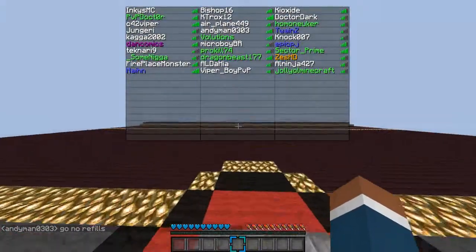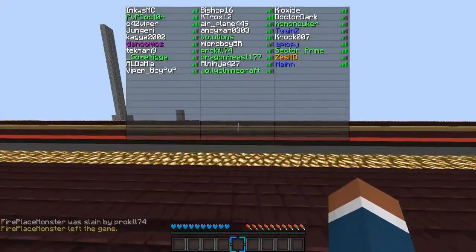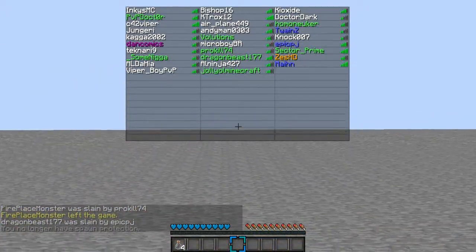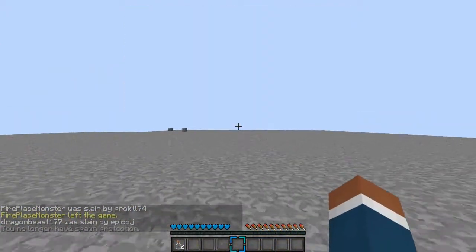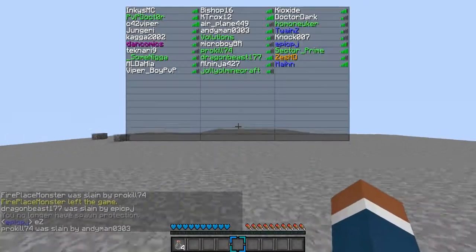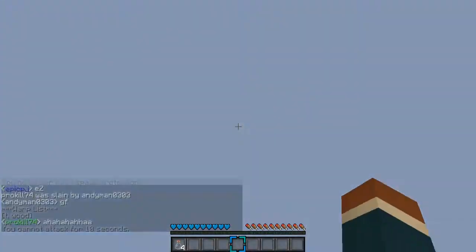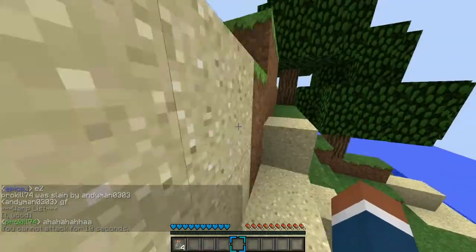All right guys, InkysMC here, I'm back, and this is what the headset quality sounds like. I think — I haven't actually heard it yet — but going off my opinion, it sounds pretty good. What you're seeing right now is just Mexican Juju fooling around on MC Teams.